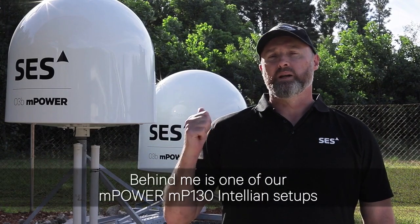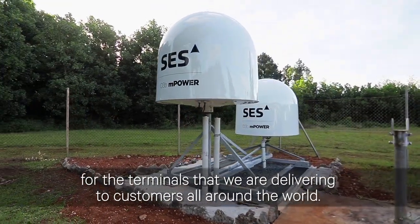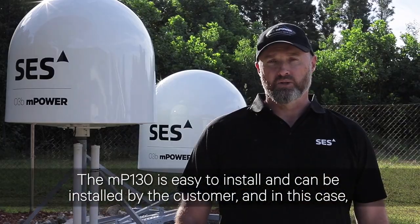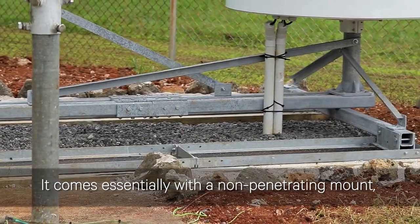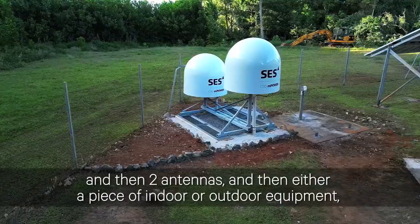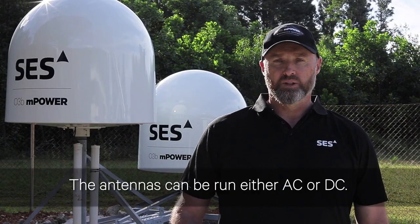Behind me is one of our M-Power MP130 and Talian setups for the terminals that we are delivering to customers all around the world. The MP130 is easy to install and can be installed by the customer once they went through our accreditation process. It comes essentially with a non-penetrating mount, which you can see the antenna sitting on, and then two antennas and either a piece of indoor or outdoor equipment depending on the customer needs.